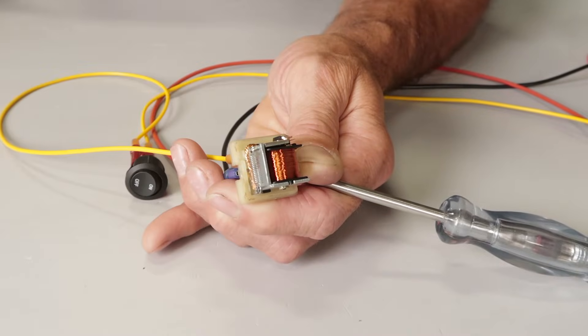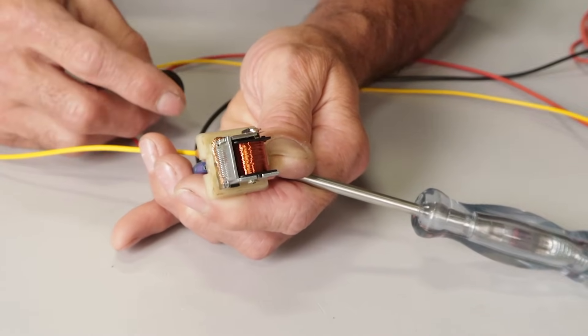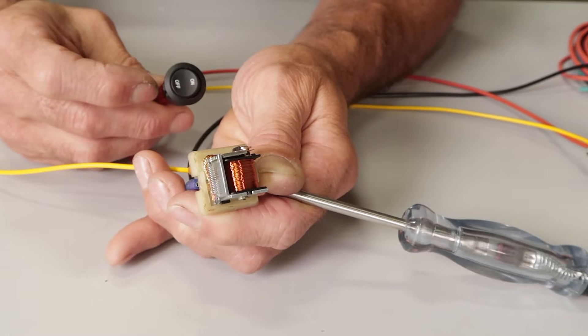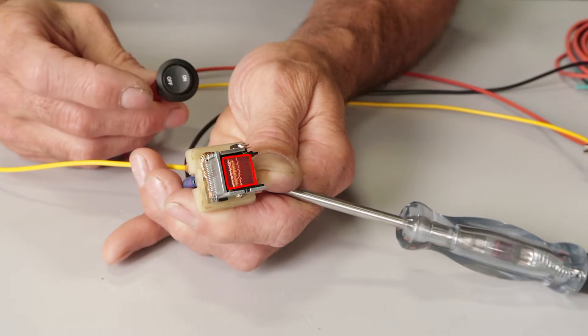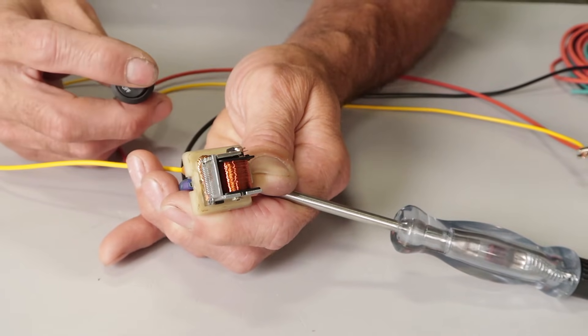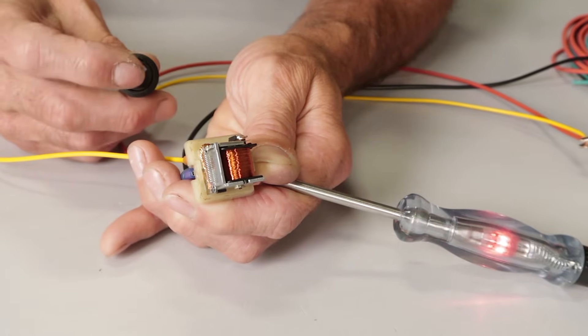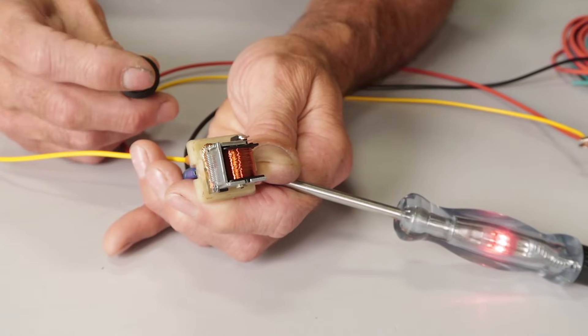If we remove the cover of a typical relay, we can better understand how they work. Relays rely on a switch or power trigger to energize the electromagnetic coil found inside. As the coil is energized, it pulls a set of contacts together to either complete or break a circuit, activating the desired accessory.